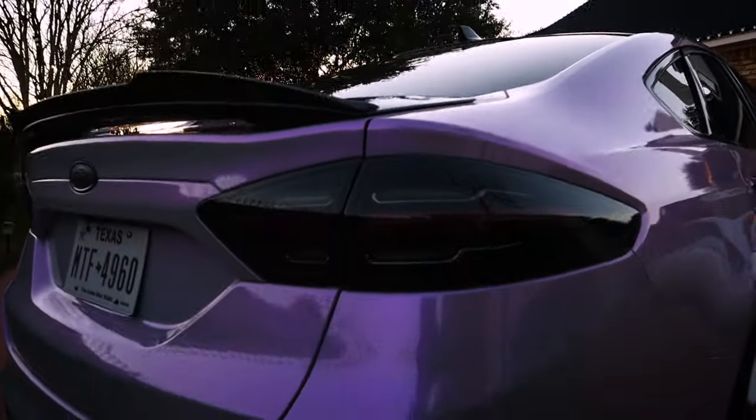Moving on, we have my custom painted Ford emblem. These emblems are actually a really easy thing to do — I painted these myself. You can definitely go a more professional route, but for the most part it's a pretty easy DIY job you can do over a couple of days. The only thing that takes time is letting the paint dry. Removing and disassembling it you can get done in a night, but you want to make sure the paint is dry before you reinstall it.